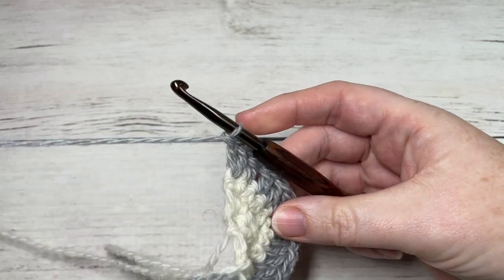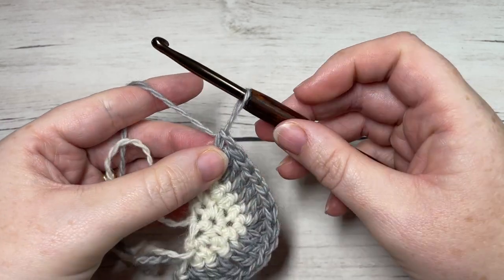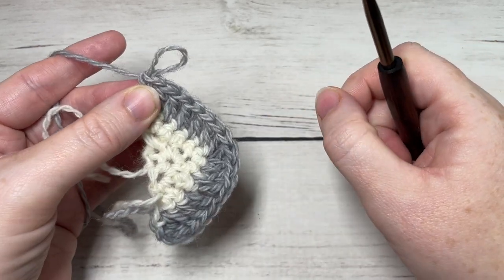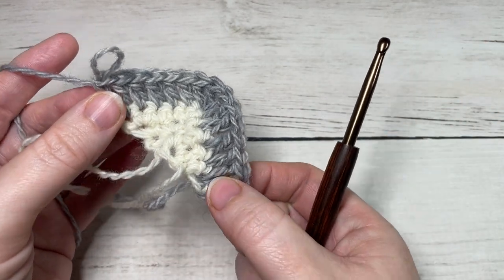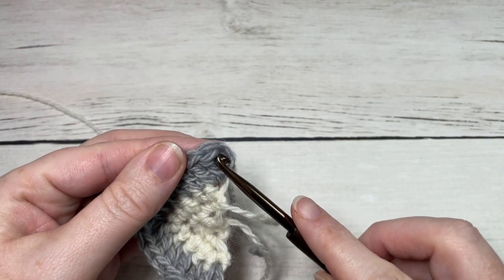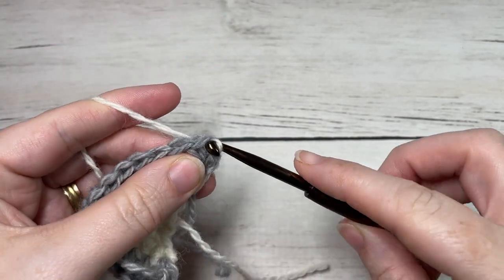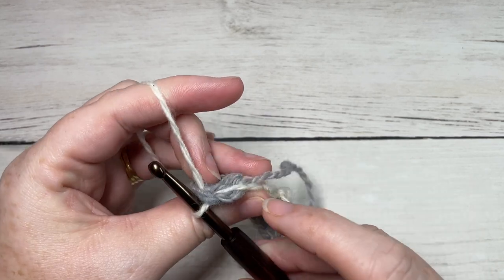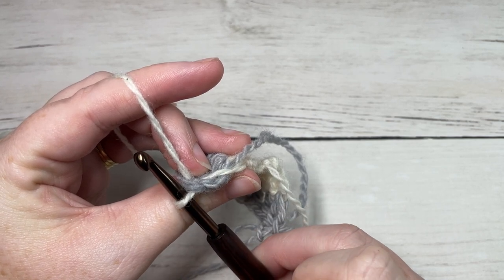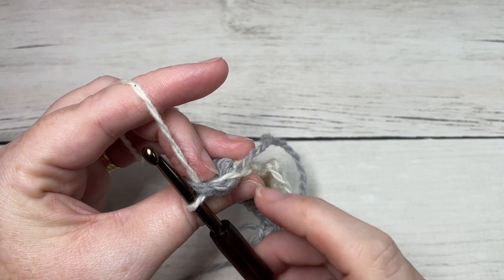At the end of row four, drop color B and the loop from your hook. If it helps, place a stitch marker in that loop to hold it so it doesn't pull through. Return to the first stitch of that row and, in the top of the first stitch, pull up a loop of color A — just place it on your hook and pull through. Make sure the loose strand is flush with that side stitch. Don't worry too much about it because we will be working an edging all the way around and will work over that loose strand.